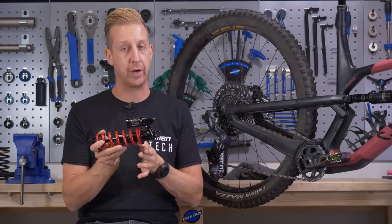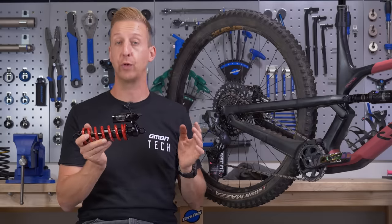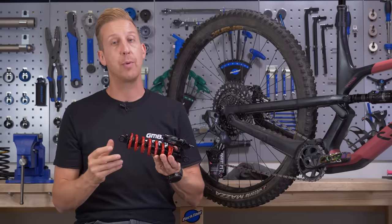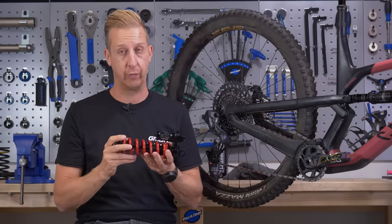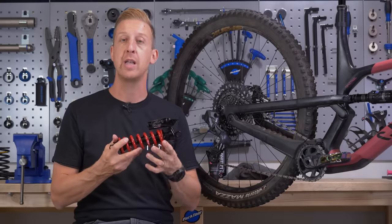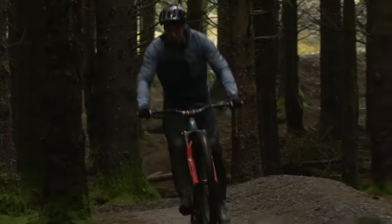Adjusting preload onto the spring will not change the spring rate — all it does is change the amount of force required to get it moving. If you're having to put more than five turns of preload onto a spring, it's not heavy enough for you. You'll need to go up perhaps 25 or 50 pounds in spring weight, in which case you'll probably be running no preload. They're not quite as infinitely adjustable, but the results you can get from these are pretty amazing.